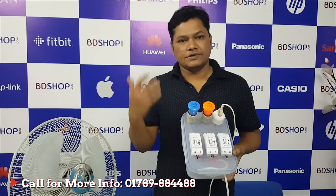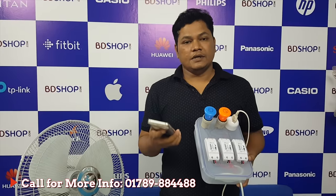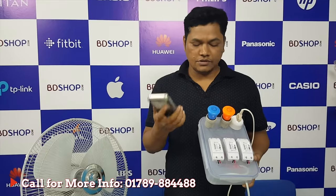I will show you the device — the switch, the fan, the light. You can see the device and use it to control. Now we need to use the Android mobile device with built-in Google search. You can use the device to control.